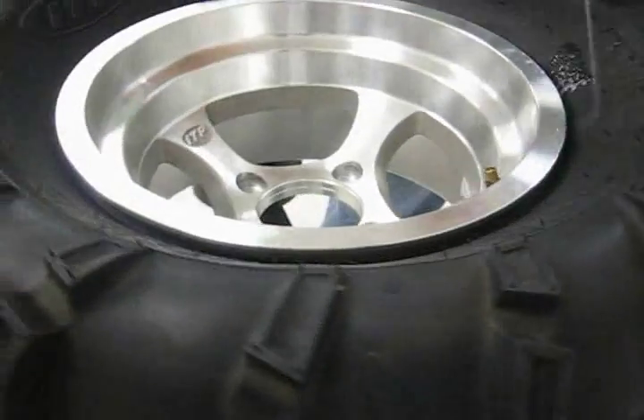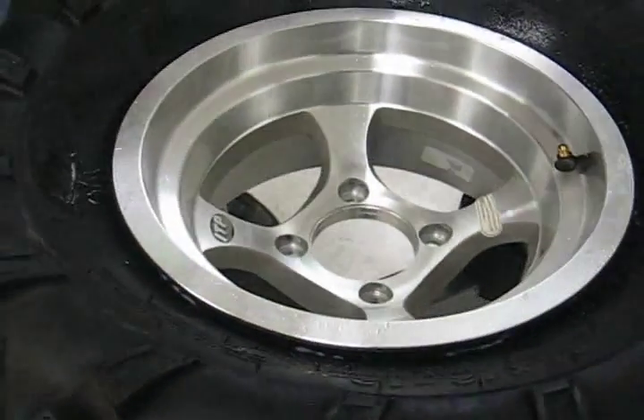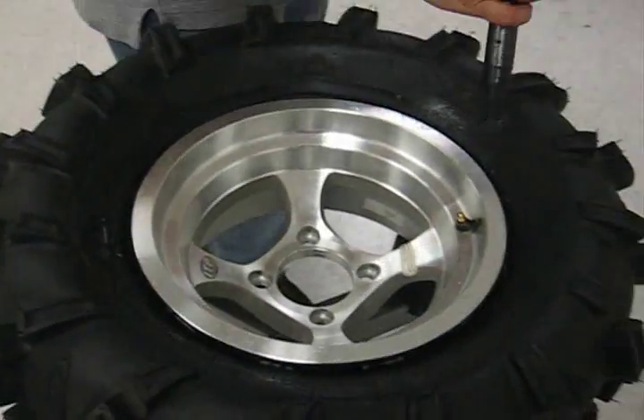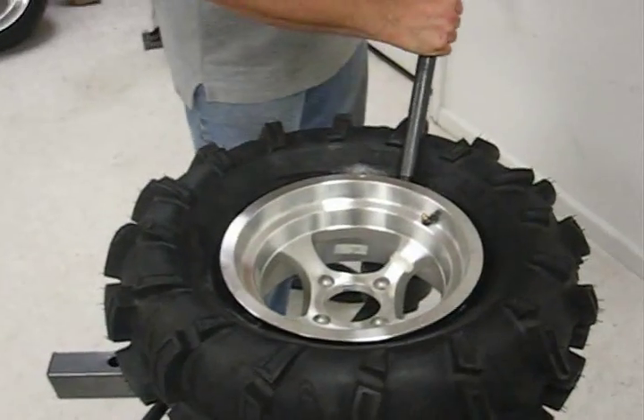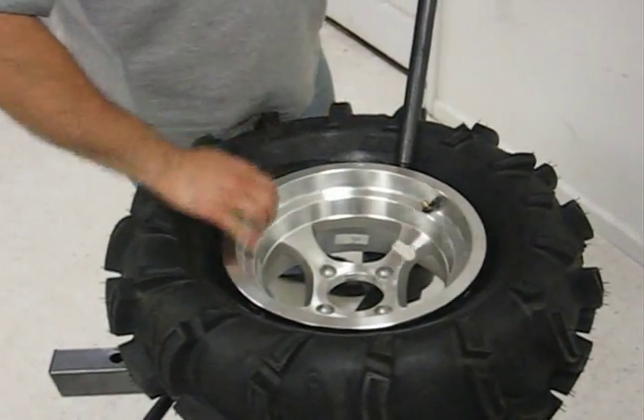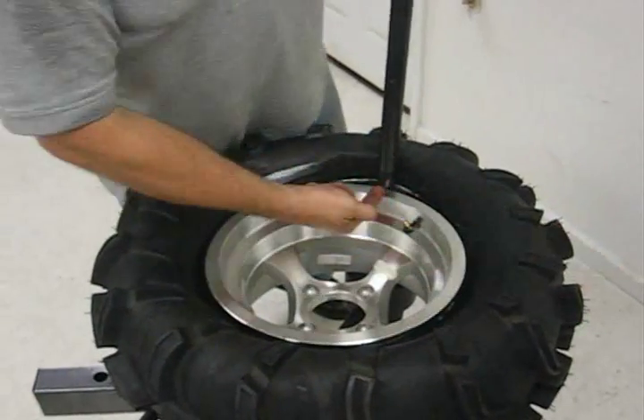The first thing we do is lubricate the side of the tire with the spray. Be sure that that gets down in there. I'm going to use the mount T-mount bar, insert it in at 7-8 o'clock, turn it, and I'm going to draw the bar up while I push the tire down in the relief valve. You push it down, the bar pops up.